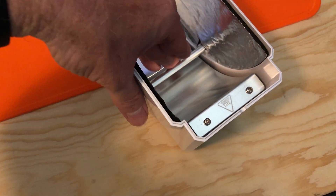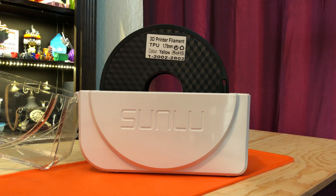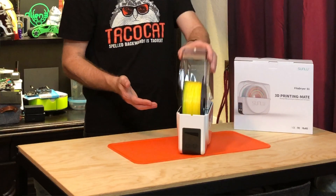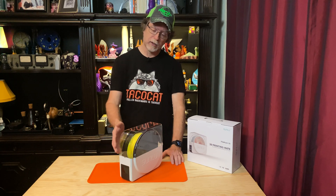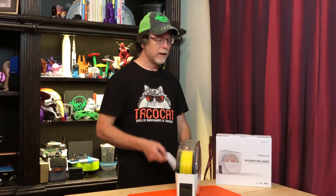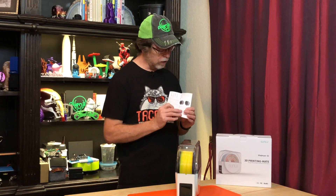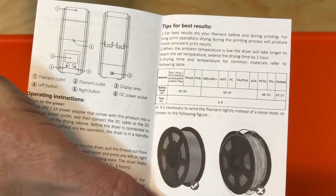Also inside, there are two rollers allowing your spool to rotate while your printer feeds on the filament. The lid opens easily but also closes snugly and stays closed — I haven't had a problem with the filament pulling against the lid and popping it open. The operating instructions are simple to follow and there's a chart inside showing the recommended temperatures and run times for various materials.